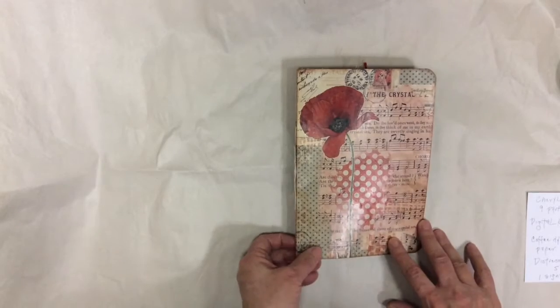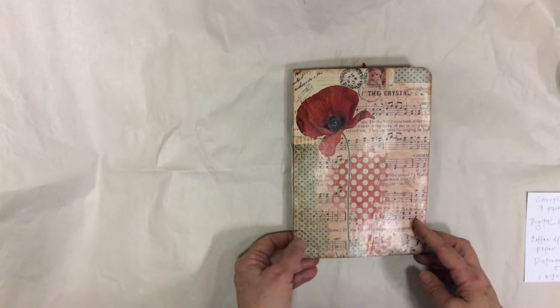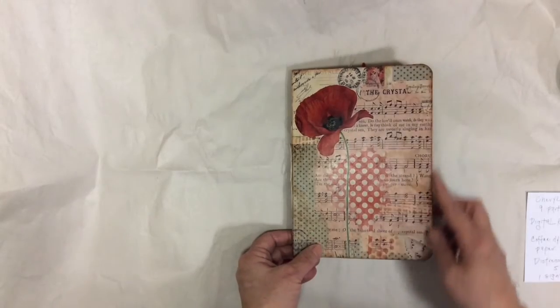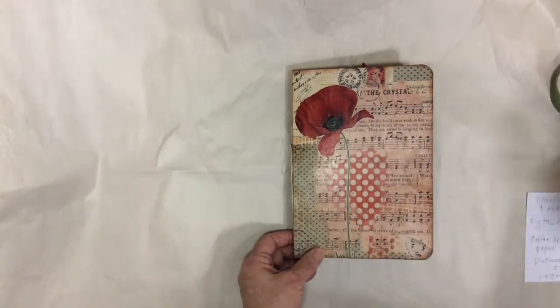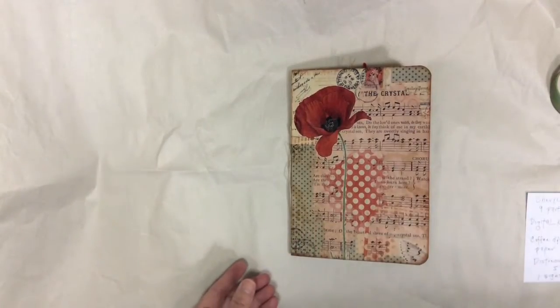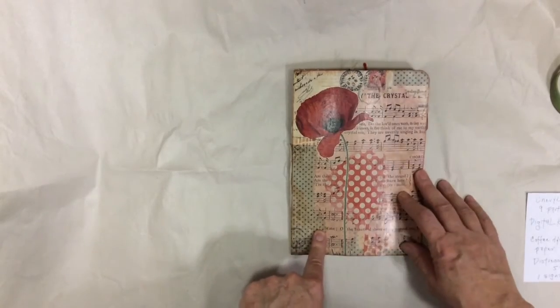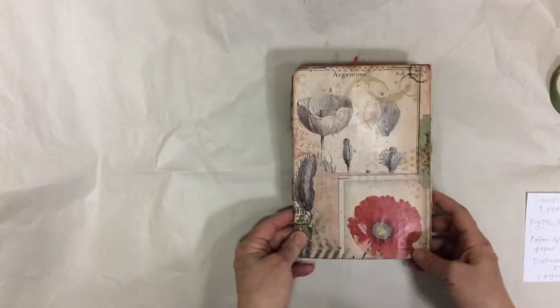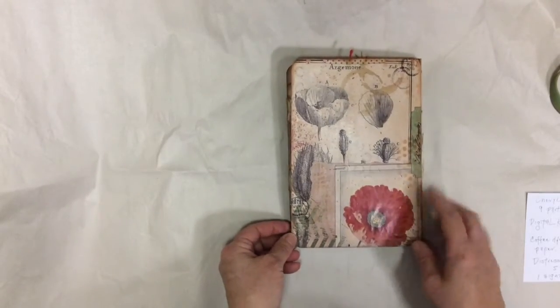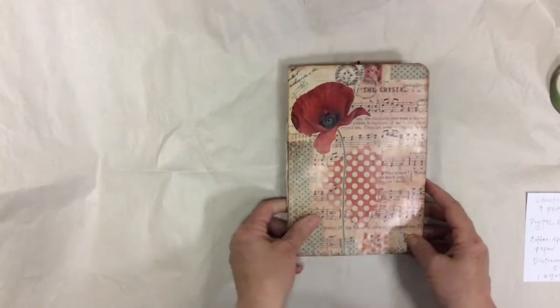I didn't do too much to the cover — pretty much just stamping, and I used Vintage Photo around the edges, which I usually always use. It turns out that this cover happens to be the same one that Cheryl used; I didn't even realize it until I looked at her video again. The back is different, though. It's a gorgeous kit.